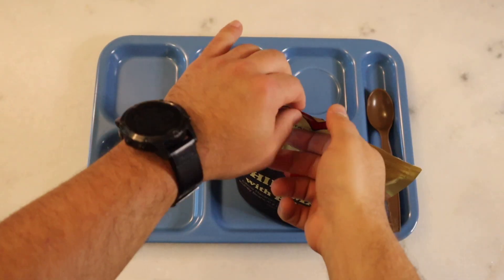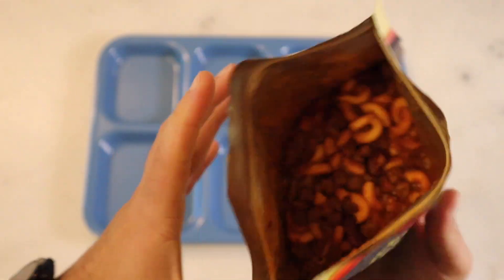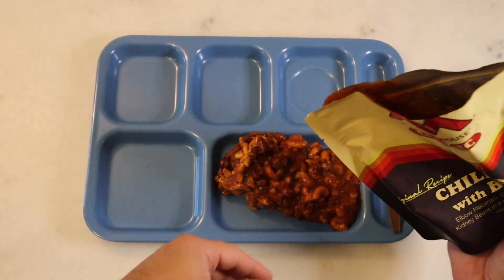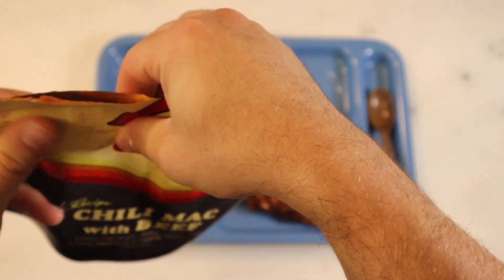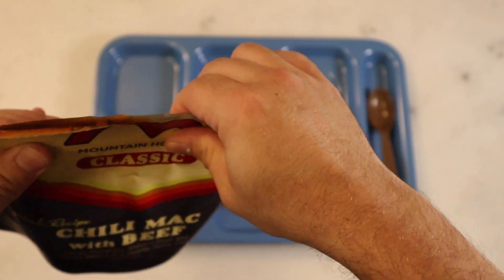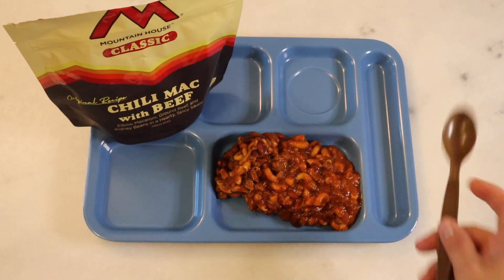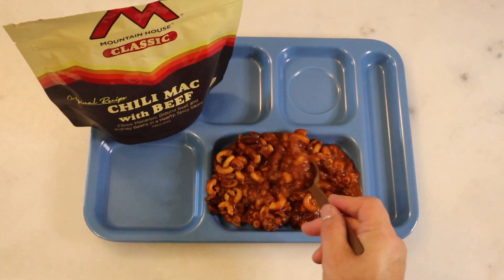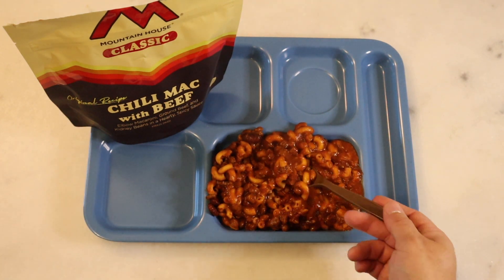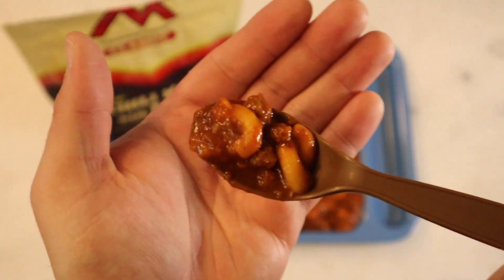Alright, we're back with our chili mac. I didn't actually add any additional water — I think this looks pretty okay. Let's get it on the tray. Don't necessarily throw all of that on there because that's a lot of chili mac for one sitting. Lots of chili mac there. Alright, classic chili mac — yeah, that's a good consistency. I like that.